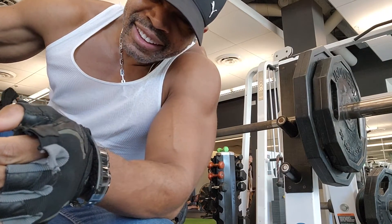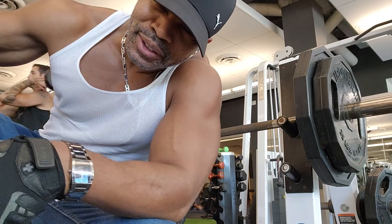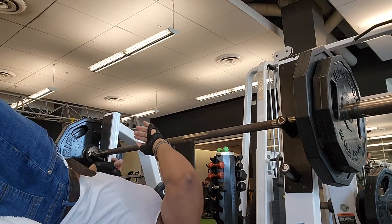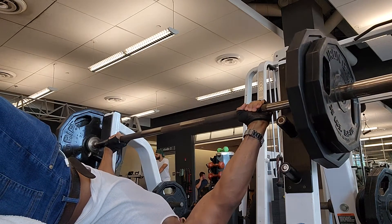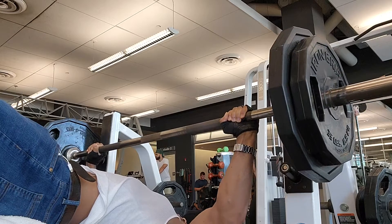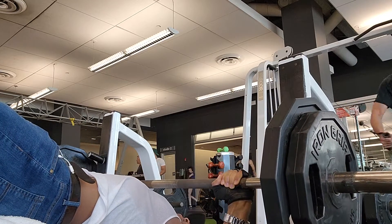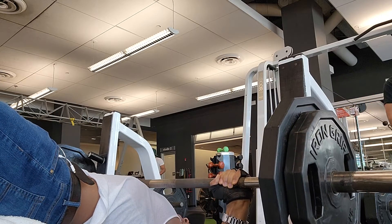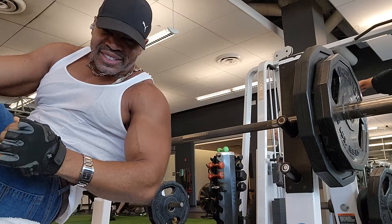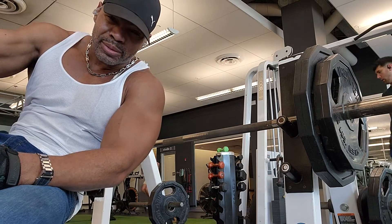All right, so now we're up to the decline chest press. You want to make sure we get the chest nice and round — the decline is a great help working the lower chest. Nice and steady motion as you go, don't try to rush it. The idea is to keep the stress on the muscle so you can get some results.